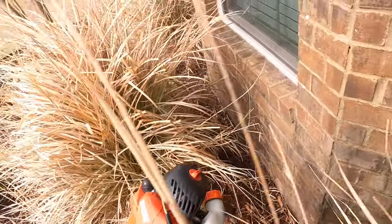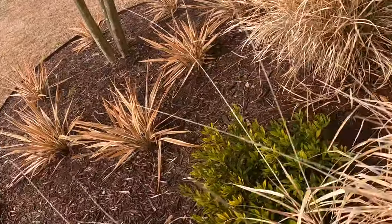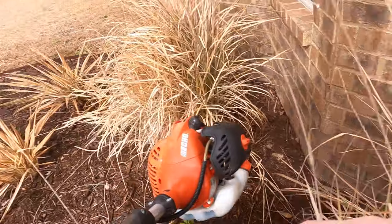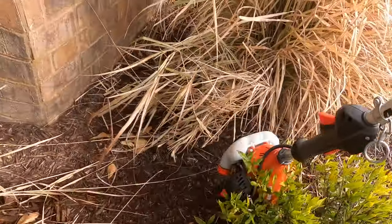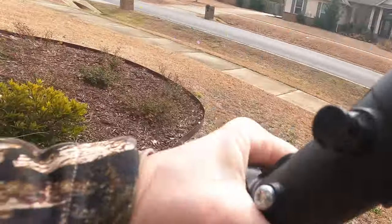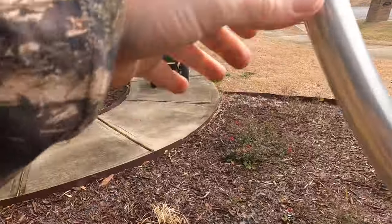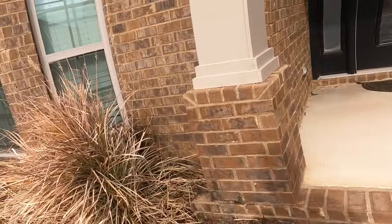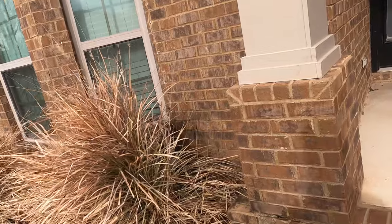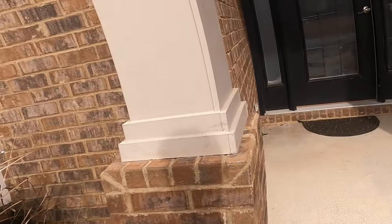I always come in here and just double check before starting. You just never know - I did check this one before I got going, but you just never know if there's Christmas lights in there, landscape cables, whatever. It's always a good idea before you start throwing hedge trimmers around to check the beds first.